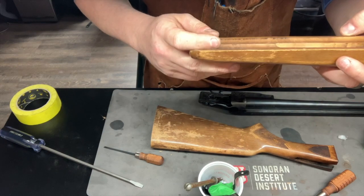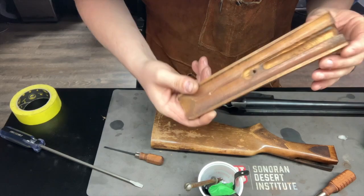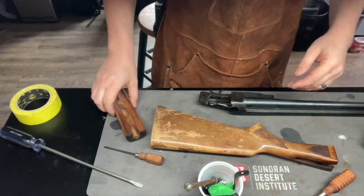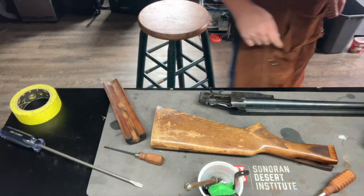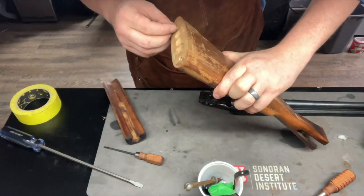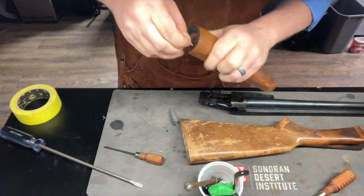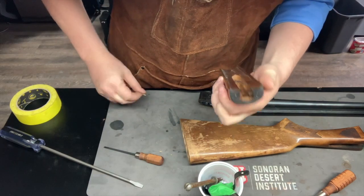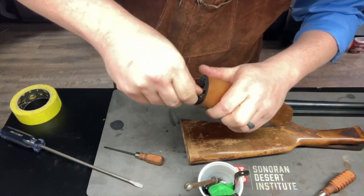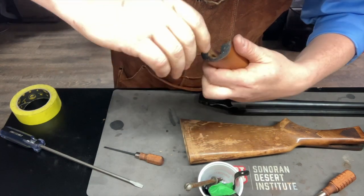The forward grip looks in excellent shape — no major cuts, bruises, or bangs. What we're going to do is put some small hooks on this so we can hang these pieces up while we're cleaning and staining. We're going to put them in a place that no one's ever going to see them, so I'll put them in these holes right here.